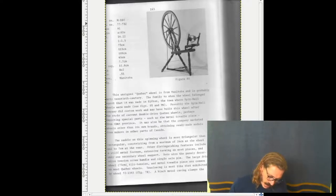This unsigned Quebec wheel is from Manitoba and is probably early 20th century. The family to whom the wheel belonged report that it was made in Sifton, the town where Spinwell wheels were made. Possibly the Spinwell company did custom work and may have built this wheel after the style of current double-drive Quebec wheels, perhaps importing special parts such as the metal treadle piece from that province. It may also be that the company marketed wheels other than its own brands, obtaining ready-made models from makers in other parts of Canada.